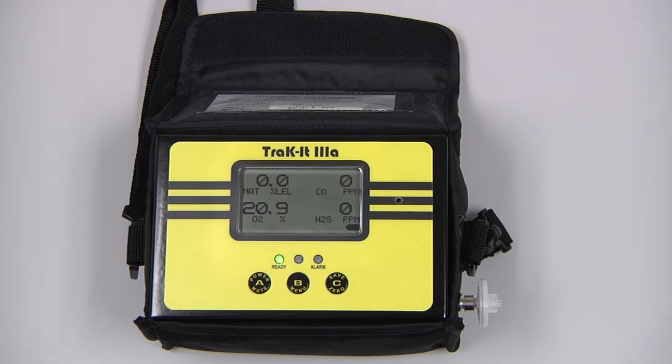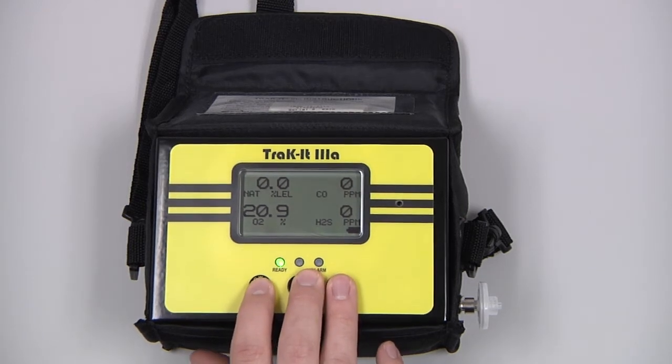When we are done with our investigation, allow the instrument to clear out in a clean air environment. Then we can power down by pressing and holding the A button.